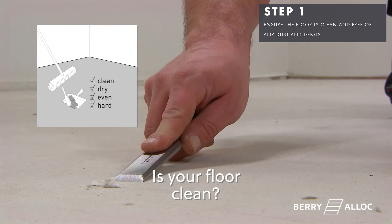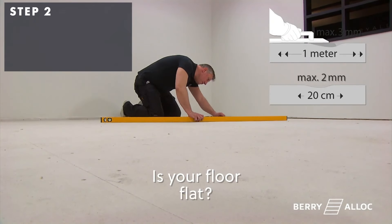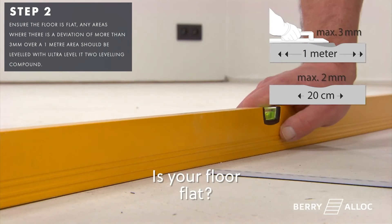Ensure the floor is clean and free of any dust and debris. Ensure the floor is flat. Any areas where there is a deviation of more than 3mm over a 1m area should be levelled with Ultra Level It 2 levelling compound.